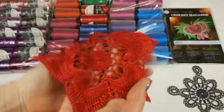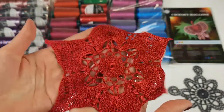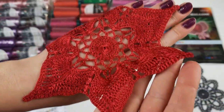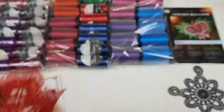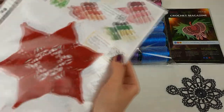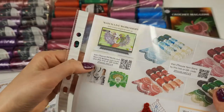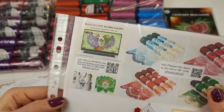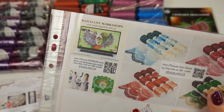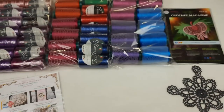Next we have the Flower Talisman with six petals, also made from Italian viscose in a very beautiful, soft, slightly shiny color — it looks really gorgeous. I will place this element together with its scheme, a QR code for a video tutorial, and an invitation to GT House Patreon Club. There we make live lessons each month — two lessons per month. You can see how I make new projects: dresses, blouses, tablecloths, or interesting motifs that I want to share.